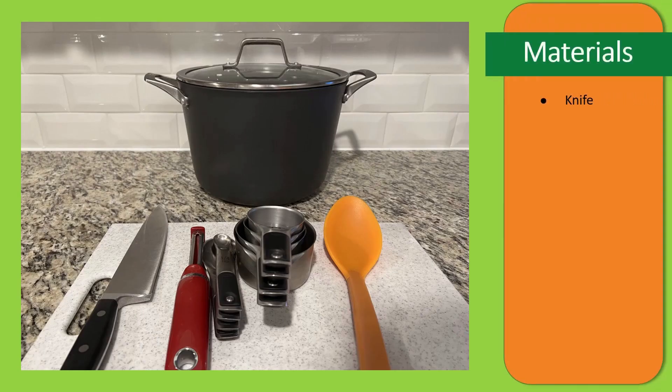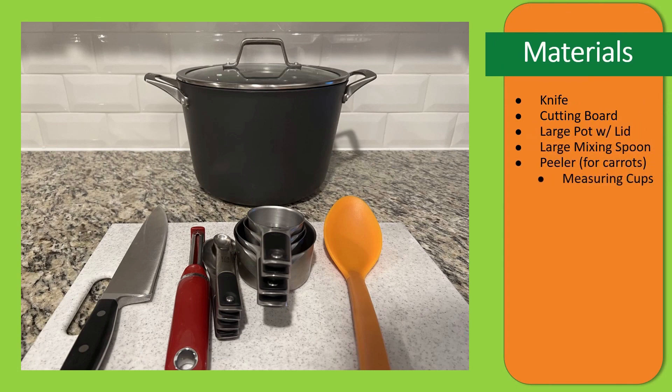And here are the materials that you're going to need for this recipe: a knife, cutting board, large pot with lid, a large mixing spoon, a peeler for the carrots, measuring cups, measuring spoons, and a colander to wash produce, which is optional.